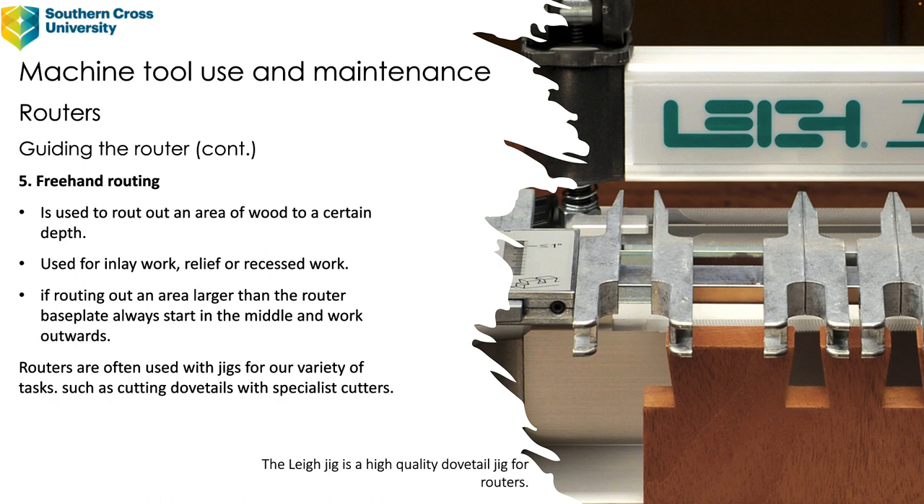The fifth method is freehand routing, used to rout out an area of wood to a certain depth — for example, a large housing area. You would use freehand routing to remove waste material and still use some sort of template to ensure the edge is exactly as required. It's used for inlay work, relief or recessed work. If routing out an area larger than the router base plate, always start in the middle and work outwards. Routers are also often used with jigs for tasks such as cutting dovetails with specialist cutters — a Leigh jig is shown as one example.